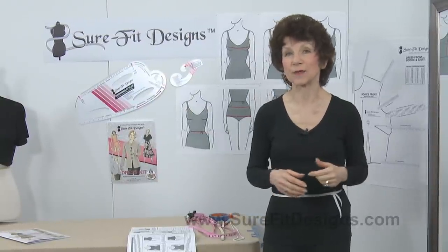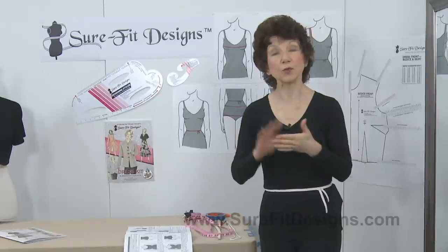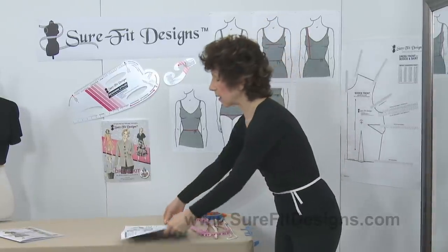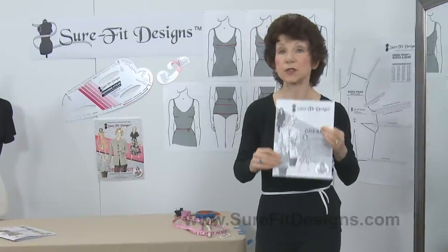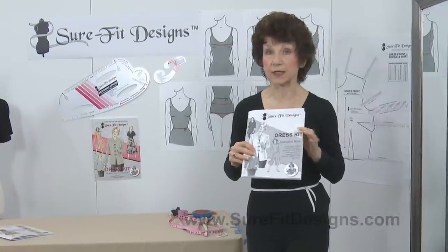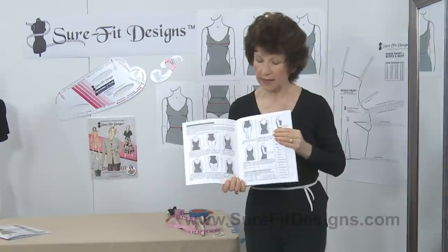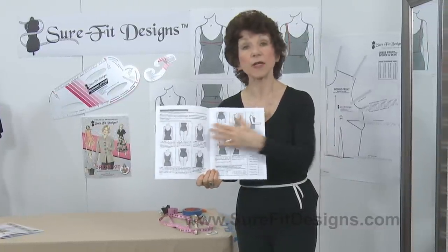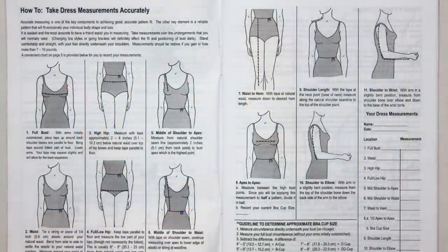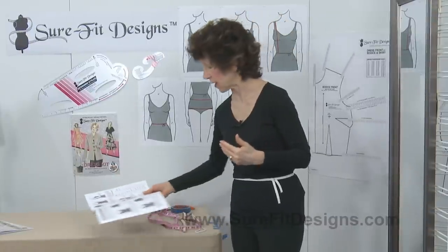Now, on to measuring. To do the dress measurements, we are going to utilize the instruction book called the Dress Kit Instructions and look at pages four and five. On pages four and five you'll see eleven different measurements, and those are the measurements that I'm going to be showing you how to take yourself.